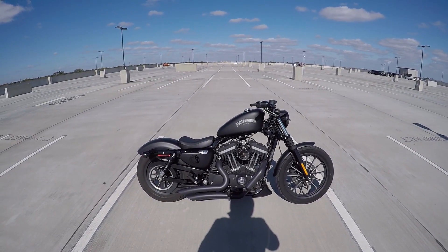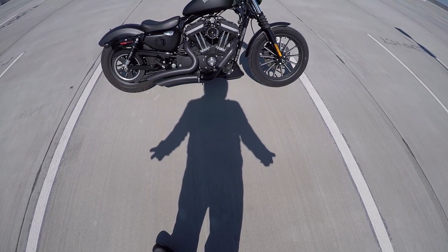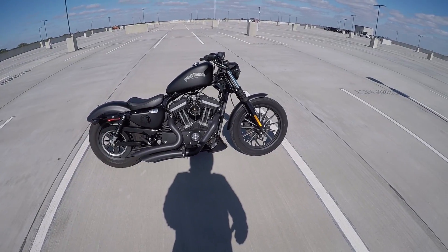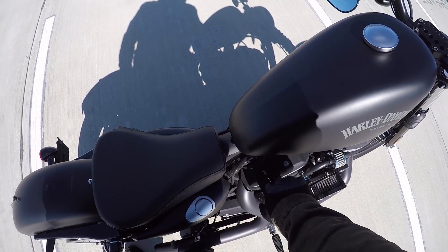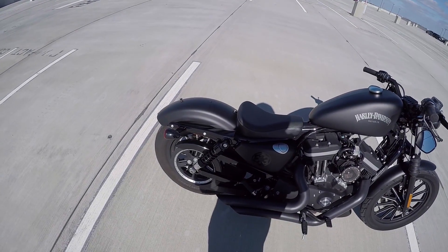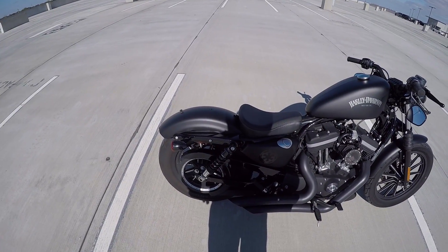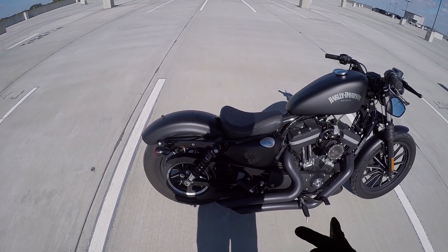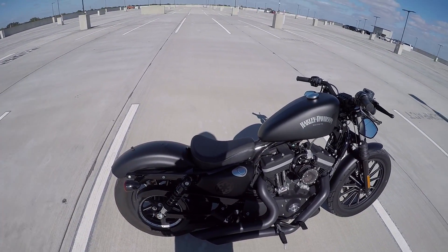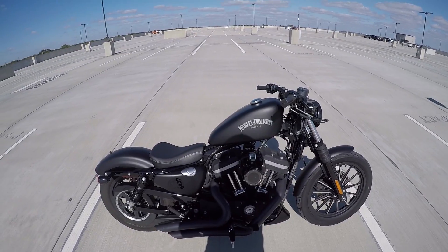I was asking you guys recently for feedback on seats - I was talking about going with the springer seat. I think you guys talked me down from a springer seat for a couple of reasons. If I had gone springer seat I would have kept the stock suspension or gone with a different coilover and then also added a springer seat, which a lot of you guys might disagree with when I was talking about going the bobber route.